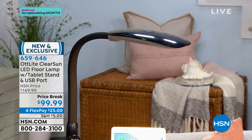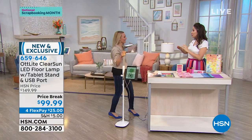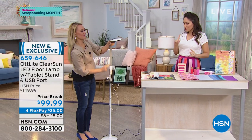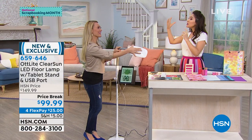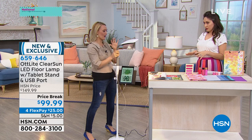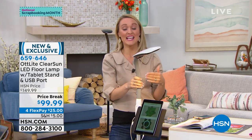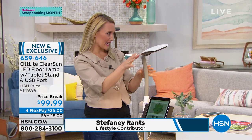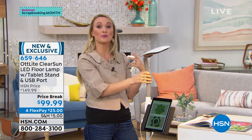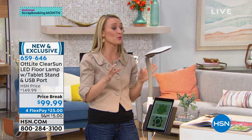This is from OttLight, made by a doctor with your eyesight in mind. It's called Clear Sun LED — it's a floor lamp with a tablet stand and a USB cord. Our DIY blogger Stephanie Rantz is going to show us everything it does. Dr. Ott was a photobiologist — he studied how light affects living things. After 40 years of scientific research, he found that a light including the entire spectrum of light wavelengths is actually best for our eyes. It reduces glare, reduces eye strain, and allows us to see the true colors of objects — super important for crafters who work with so many different materials.